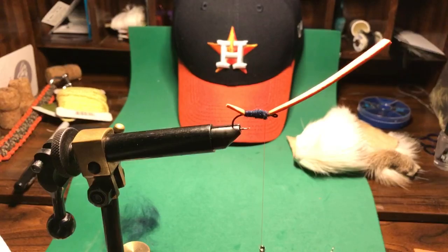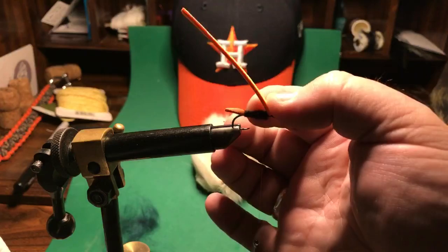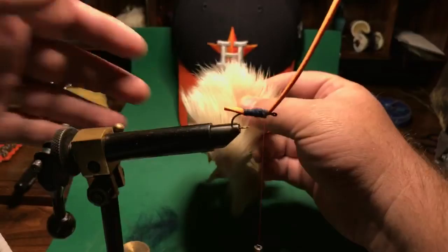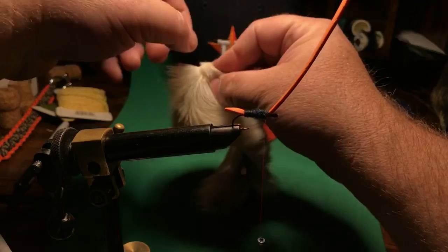This is a pretty simple hopper pattern. I've got my dubbing now on top of the foam, I've got a tail sticking out here, and I've got this part of the body which I'm going to end up folding back over to make the head. But I also want to have some kind of a wing, and I'm going to use white on this — that will be the white from the H for Houston. This is from deer hide, actually a deer that I took at my cabin a while back.